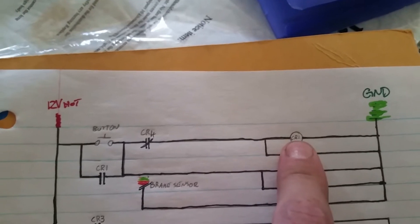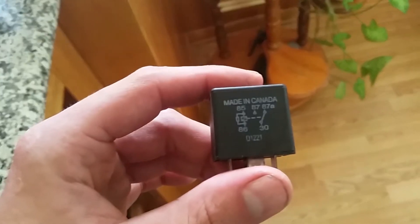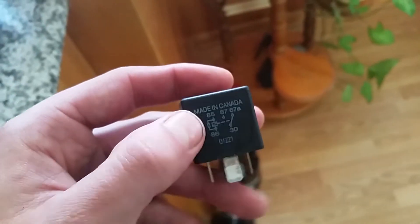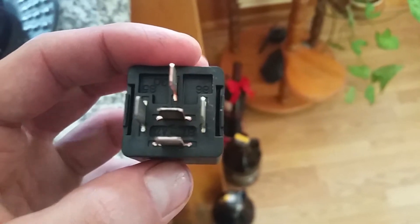So what is CR1? CR1 is a control relay — this is the coil for your control relay on your standard vehicle relay. Hang on, I'll go grab one. Alright, here we are — this is your standard vehicle relay. If you look at pins 85 and 86, that is what's called your coil, your coil pins.